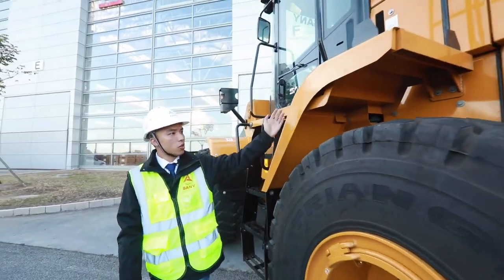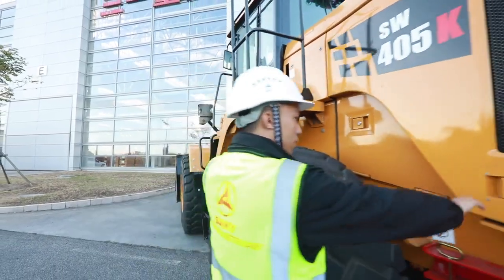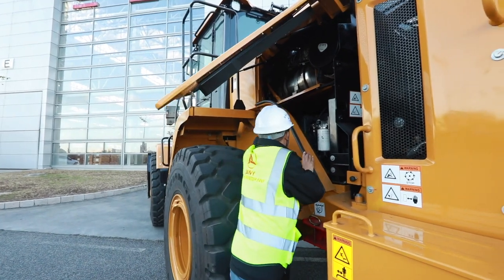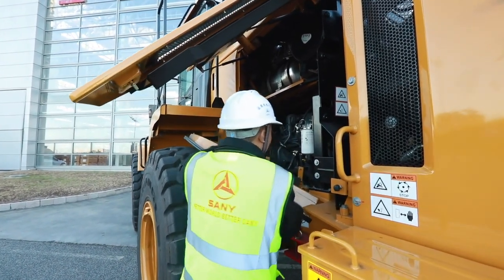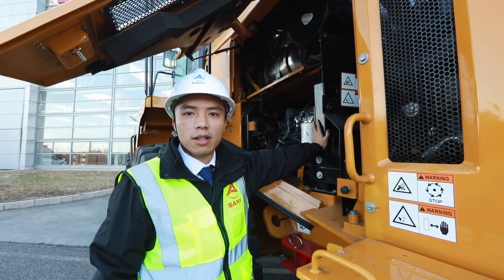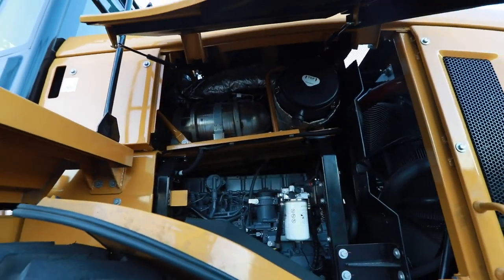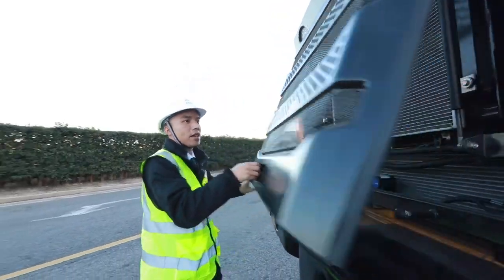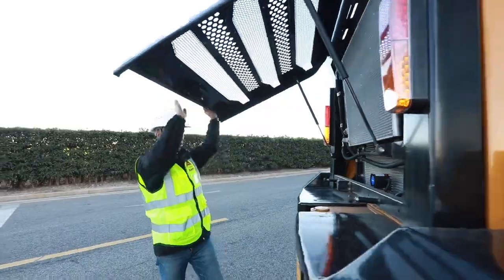Next, let's take a look at other parts of this machine. It's powered by DUTE's engine, which makes the 405 very powerful to load and dump. All the covering plates behind can be easily opened for daily maintenance.